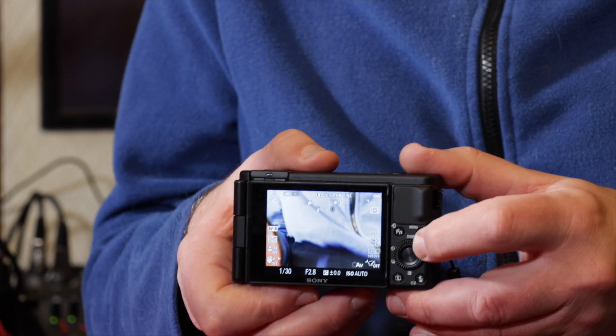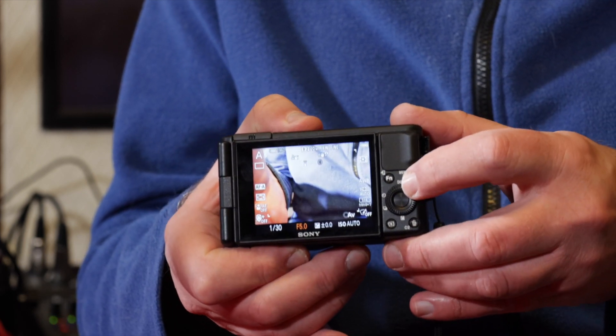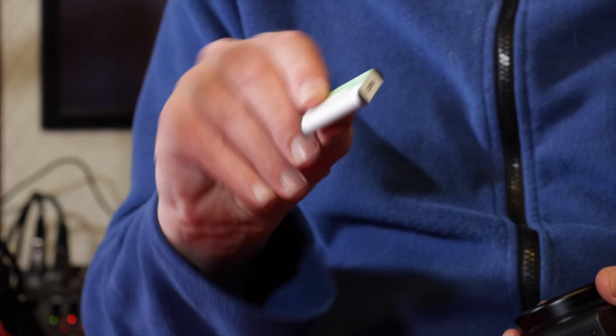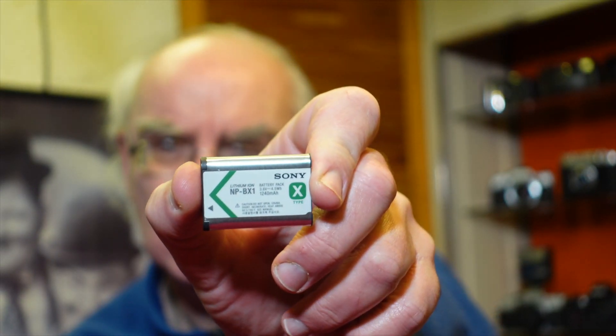For stills, if you're in aperture priority, you turn the dial on the back to adjust your aperture. In shutter priority, you turn the dial to adjust your shutter speed. It hasn't got all the manual controls of the RX100 range, but it's not an issue. Battery life has been another criticism — it uses the same NP-BX1 battery as the RX100 range. The life is limited but the batteries are tiny and easy to pocket.